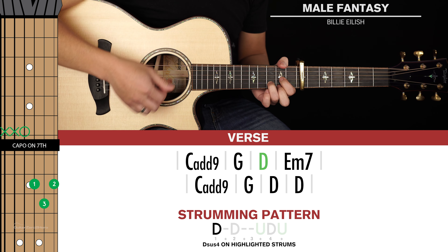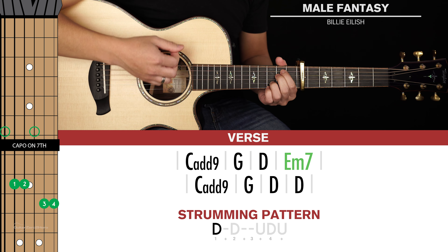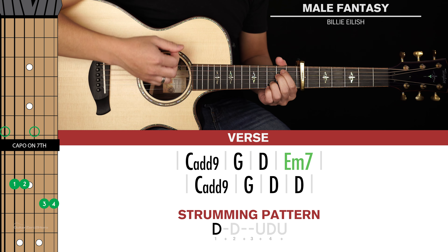That's it for the 1st line of chords. The 2nd line of chords is identical except we're playing the D chord for 2 bars. The strumming pattern here is going to be really simple — it's just down, down, up, down, up, or 1 and 2 and 3 and 4 and. You'll play that once for each chord, and that covers the intro and verse.